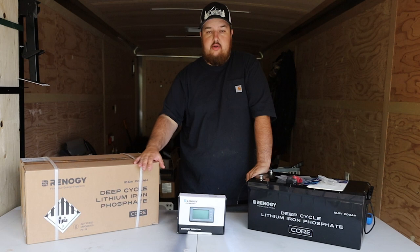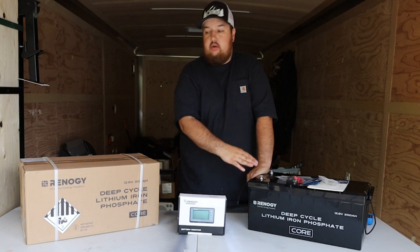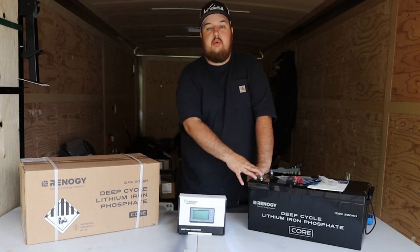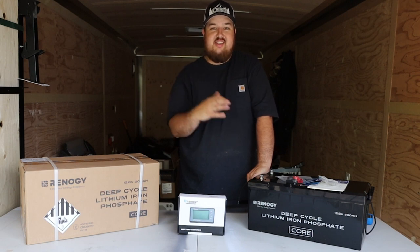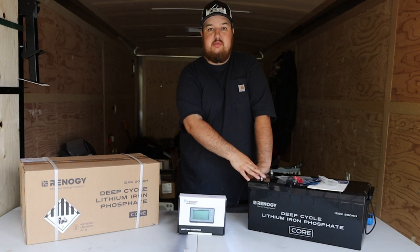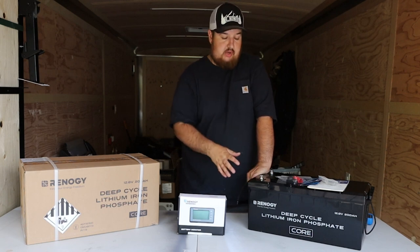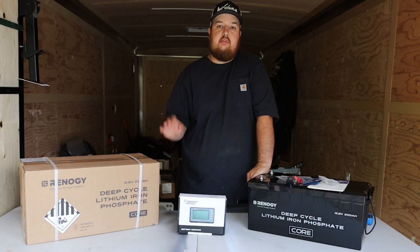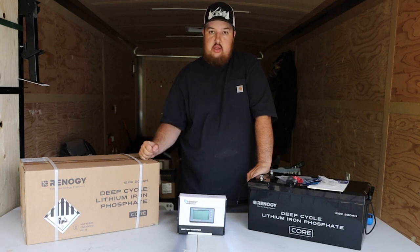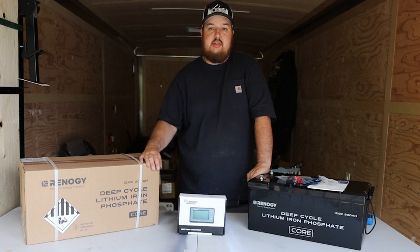Overall, this is the newest technology for deep cycle batteries from Renogy. I look forward to installing the system and will make a video on it. I have about a week before I head out on vacation so I need to get these installed quickly. If you have any questions about these batteries, I'll try to do a follow-up at three months, six months, or a year so you know what I think of them. Put any questions or comments in the comment section below, and I hope to catch you on the next one.